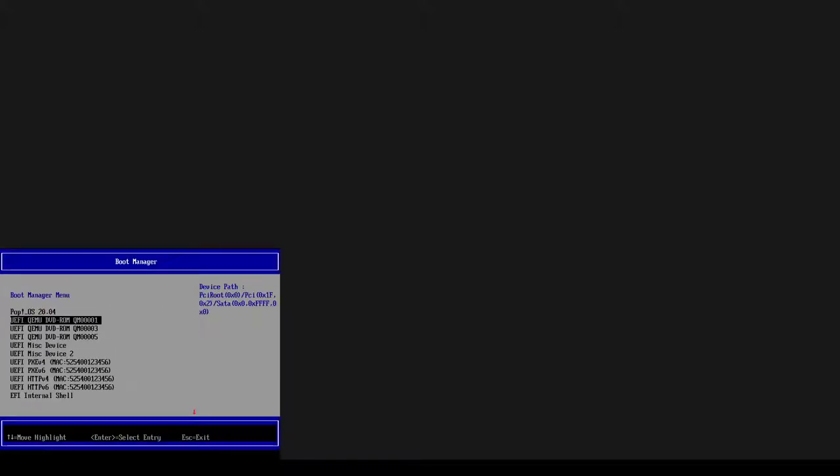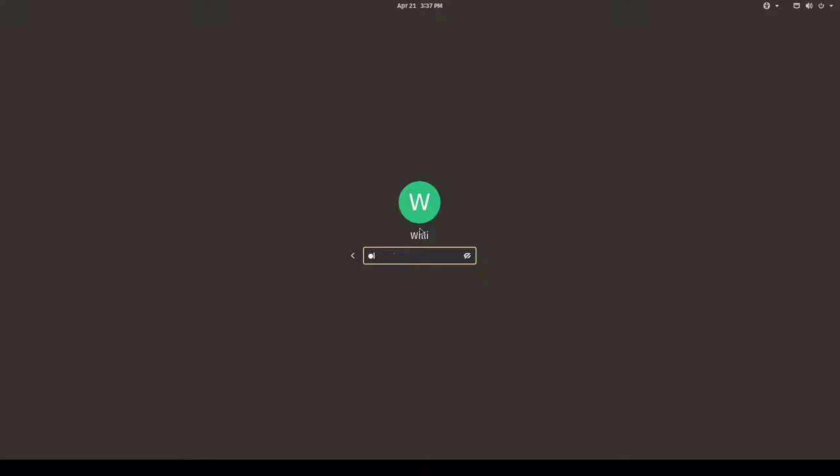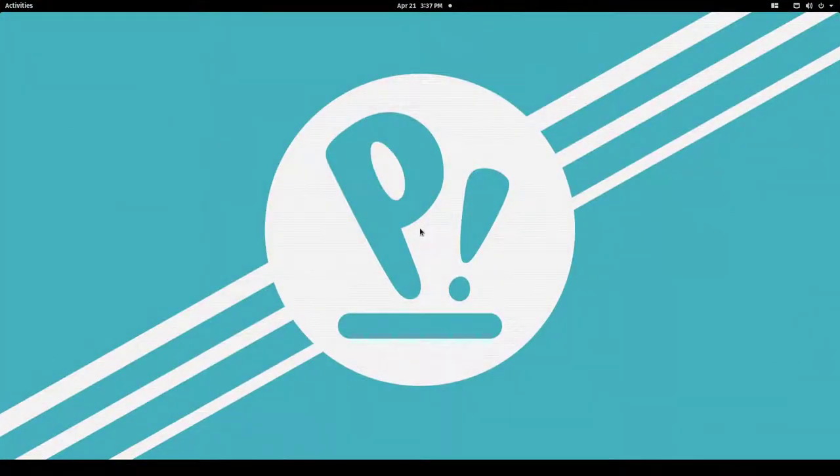And there we go — we are in our system. We can now replace the broken disk, run the btrfs balance command again to rebuild the RAID 1, and that's it. I hope you liked this tutorial. I love Pop!_OS and it's always fun to do stuff with it. Let me know how you liked it and check out my homepage for all the commands and more on this topic. Bye bye!